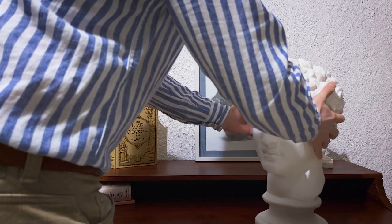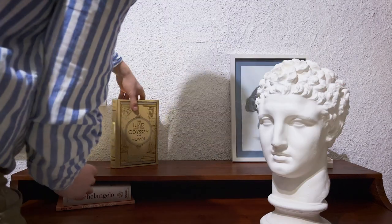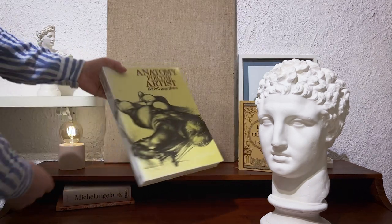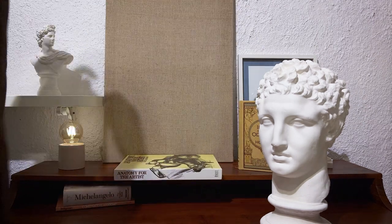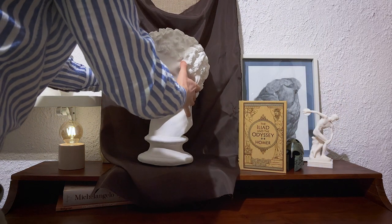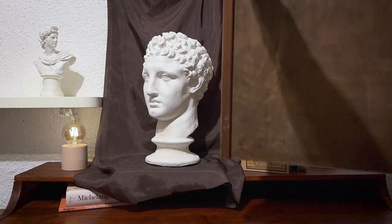Welcome, I'm glad to have you here. I decided to process a drawing from live view based on the bust of Roman god Hermes. As you can see I have shown you how to create a simple scene for drawing. All you need is a piece of fabric and of course a plaster head.